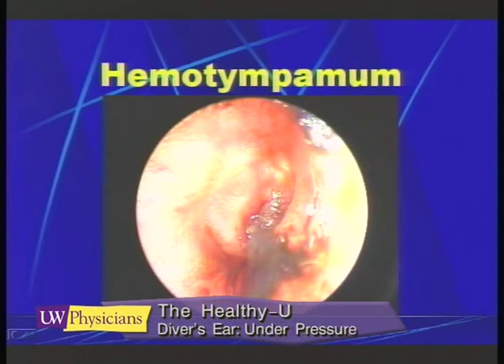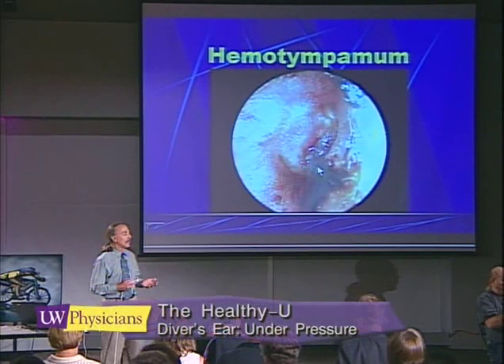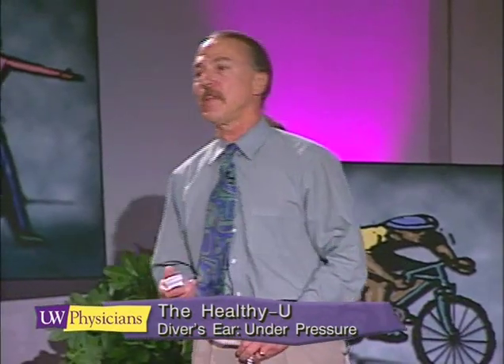Here we have a problem that I hope you never face. This is a hemotympanum, or a bloody eardrum. What you're seeing is an eardrum that's been damaged by water pressure pushing against it very hard. Blood is now accumulating behind the eardrum, and it has ruptured out through a small hole — draining right out of the ear. This hurts, and it takes two weeks or more to get back to normal. Sometimes a diver who has had a ruptured eardrum will also have hearing loss, so we want to make sure this doesn't happen.